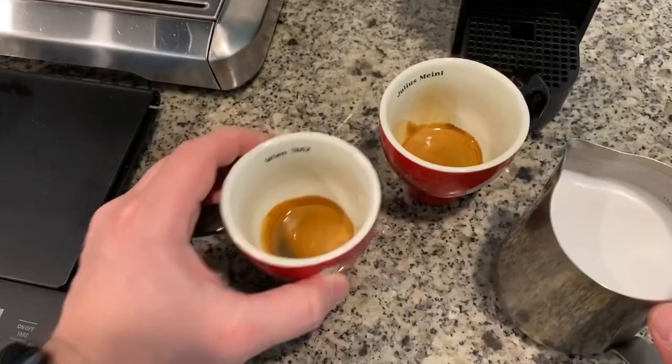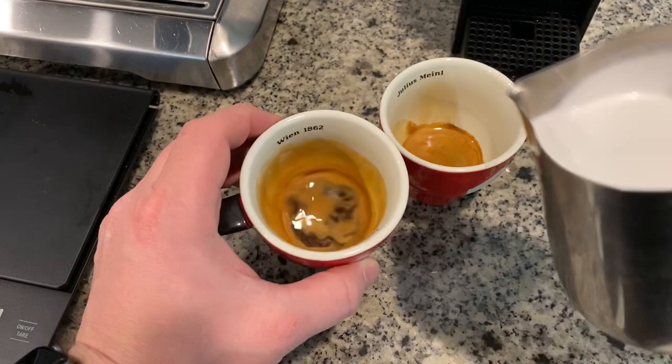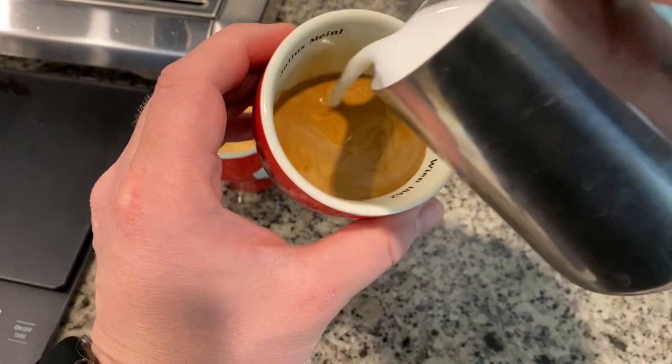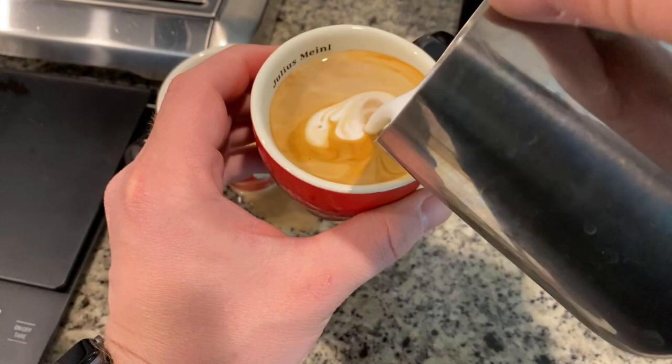Let's go ahead and pour the milk into the coffee. Like I said earlier, this does not guarantee you latte art, but it will guarantee you the right consistency for a latte. Go slowly with the pour, but be consistent. Towards the end, if you master this skill, you'll be able to do latte art. Obviously that was not the case for me today.